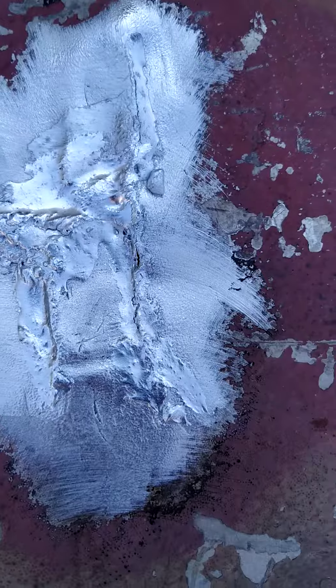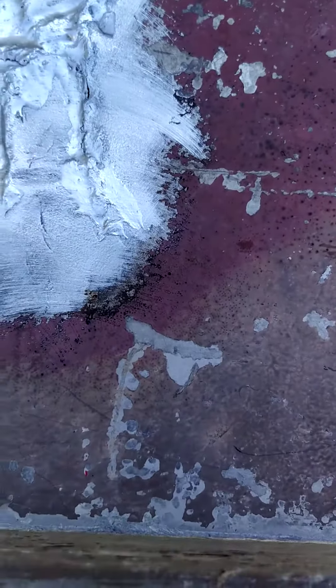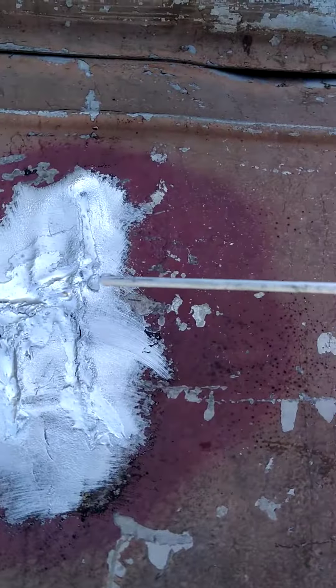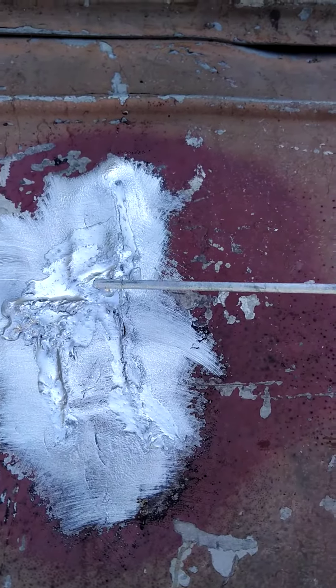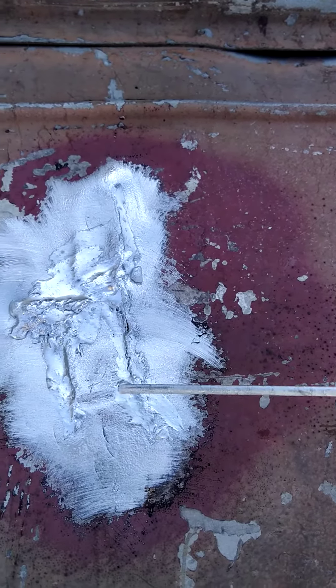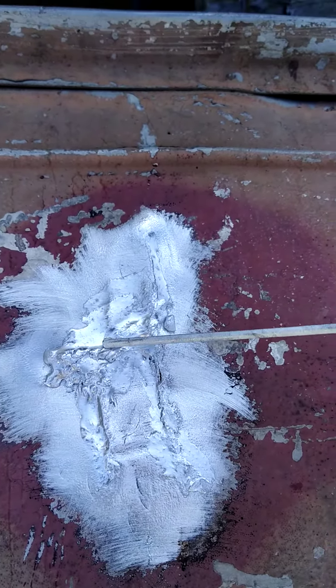This is a giant hole, probably a half inch hole right there. All you do is heat it up with that propane torch and then you just kind of drag it. I don't have gloves on, but you just grab the rod like this and you just heat it up until it will flow. Then you just drag it down through the cracks and it will fill in nicely.